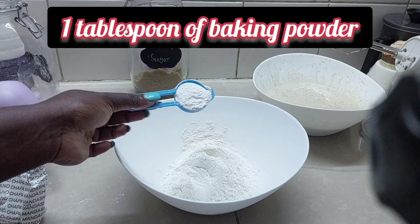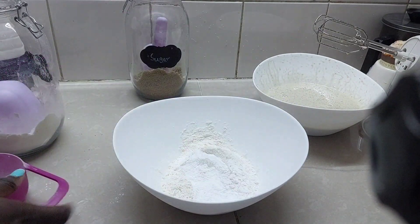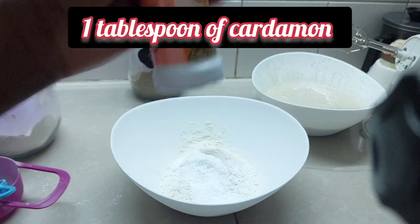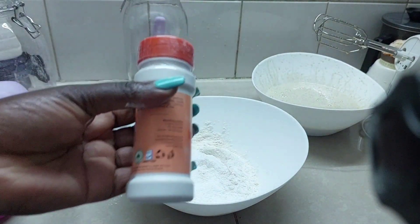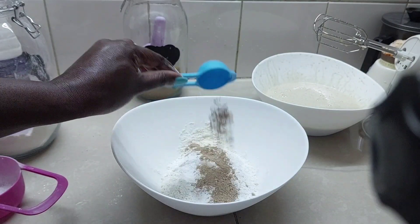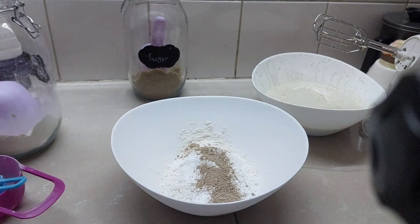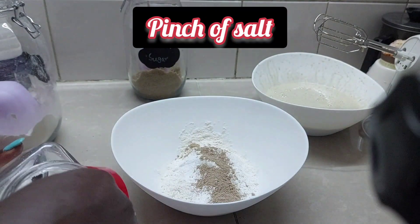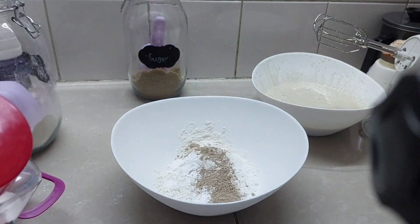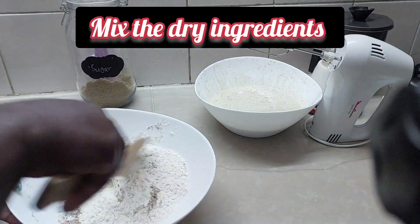For the baking powder we're only using one tablespoon. Then we also add one tablespoon of cardamom — I love cardamom, or you can use cinnamon; you can alternate with cinnamon, as much as you want. Then we are going to add a pinch of salt, just a pinch. So we're going to mix the dry ingredients until they are evenly mixed.